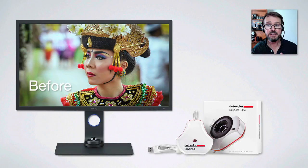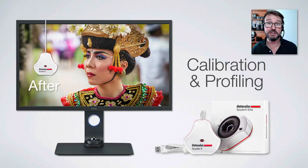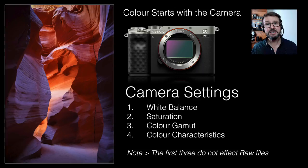After the calibration and profiling procedure it'll show you a before and after, and you'll be pleasantly surprised that you are now actually getting colors you can trust. As I said before, if you only ever do one thing in the color management process, it should be this one.